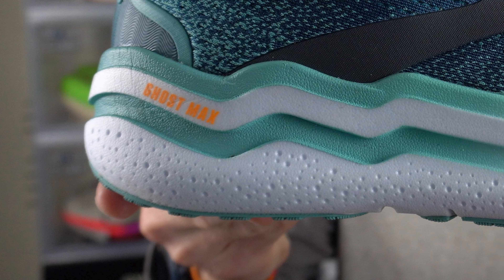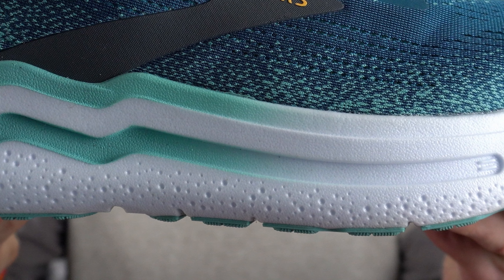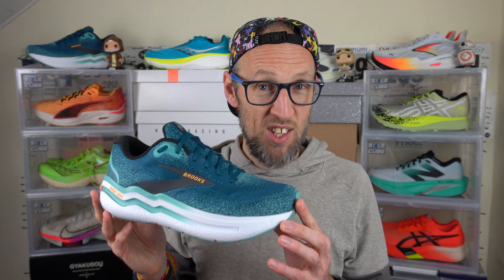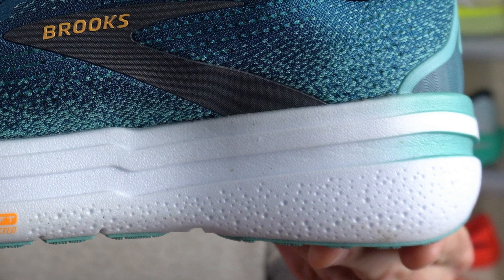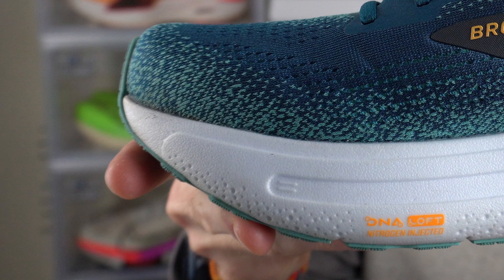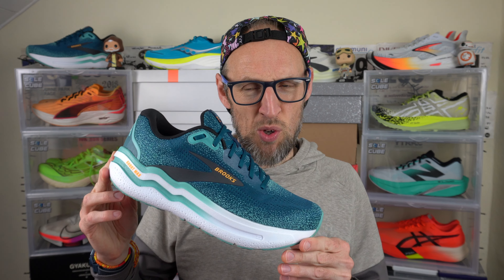Midsole-wise, very much the same sort of feelings as I had in the Ghost Max original. It's certainly firmer than the now flagship Glycerin Max, which is super soft, or perhaps even firmer than the Mag Max Nitro from Puma. It's certainly in that easy to recovery day category though — it cannot escape that. Not something I felt I wanted to turn up the pace in, mainly due to the weighty nature of the upper materials. Also this very significant forefoot rocker that we've got here makes the shoe really quite rigid. There are no plates or anything embedded into the midsole; I think it's down to the midsole material itself and the quite generous rubber on the outsole.